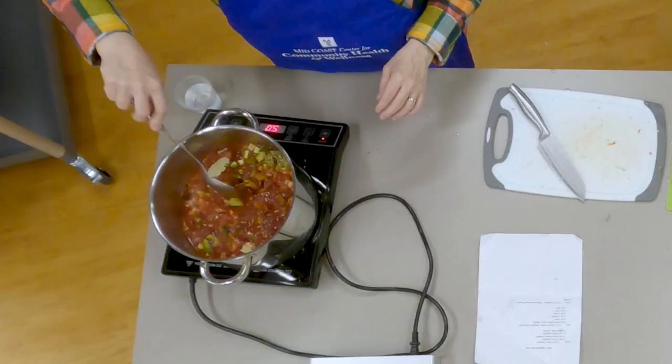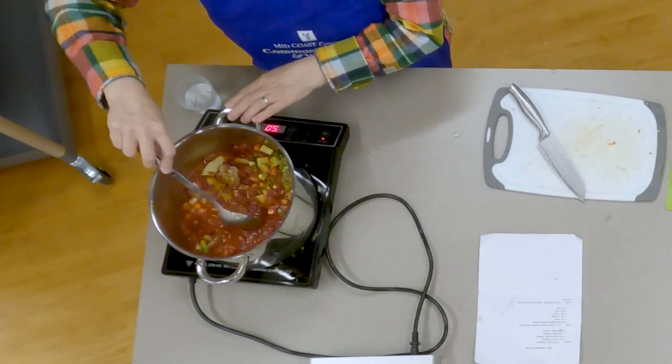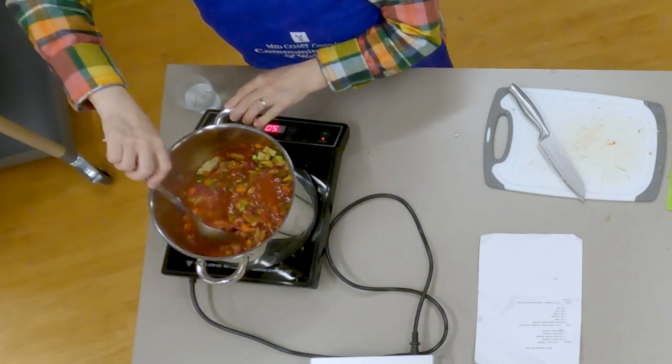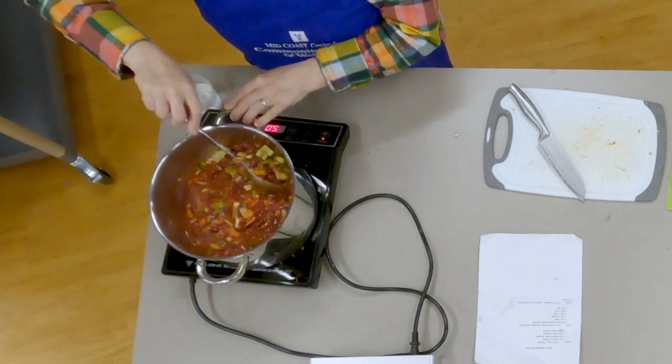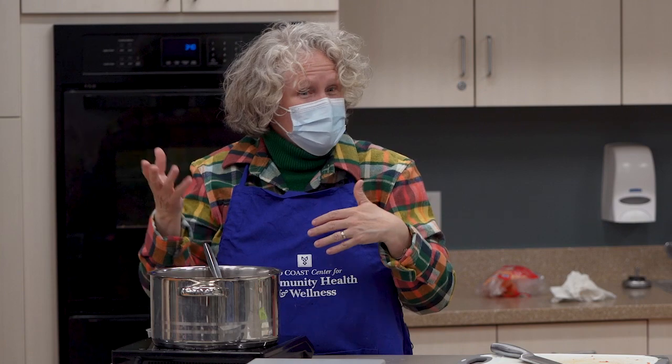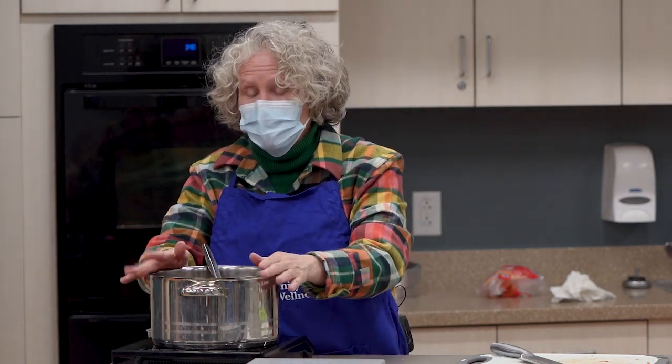I'll stir that right in. You would cook this for about 20 minutes — it'll get nice and hot and the vegetables will get nice and soft. I actually prefer to cook it the day before, because those flavors season and marinate overnight. Then you warm it up the next day. It's a great dish to have leftovers of.